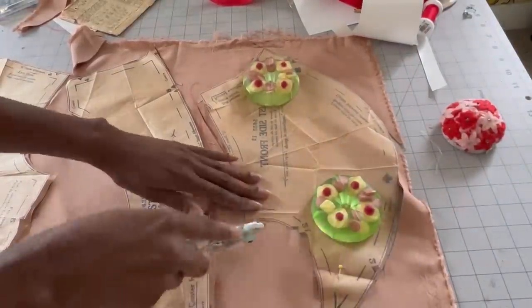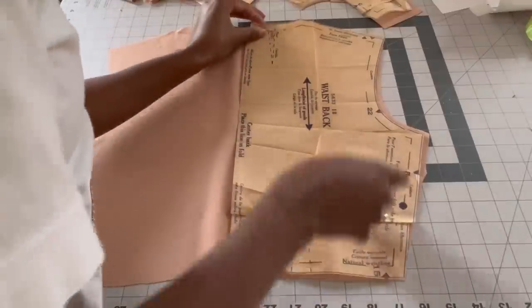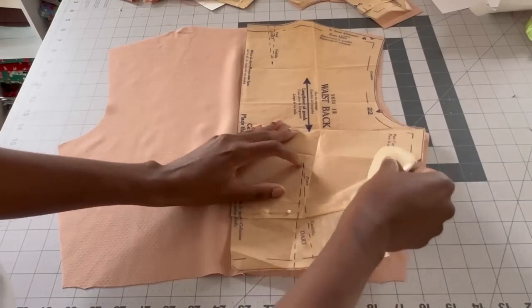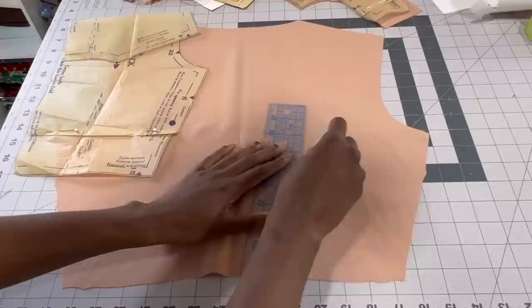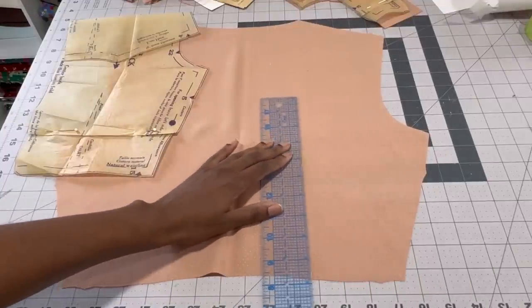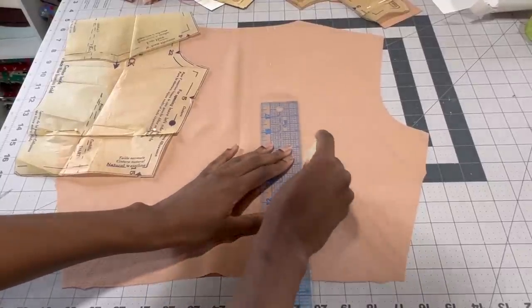First, I prefer to cut these types of fabric with a rotary cutter and pattern weights. However, if you don't have those, I would use lots of pins to keep the pattern on the fabric and then carefully use scissors to cut so the fabric doesn't shift too much. Before cutting, I prepped my fabric by giving it a wash, and then when I pressed it I used spray starch.